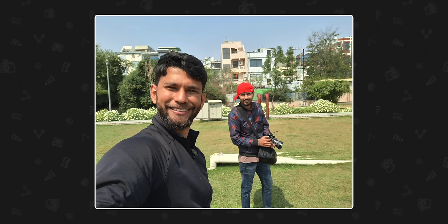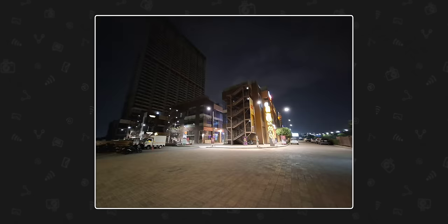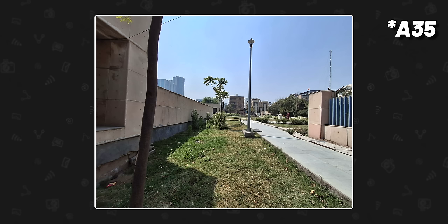You get a 32MP selfie camera that can record in 4K 30fps. Selfies are good — there's a bit of vibrancy but the skin tone is very close to real life. The ultrawide clicks decent pictures in daytime and nighttime with no color shift. We also took some comparison photos with the A34. Having only used these phones for a couple of days, our first impression is that the overall camera feels good, but we'll need to test more and compare with other phones.